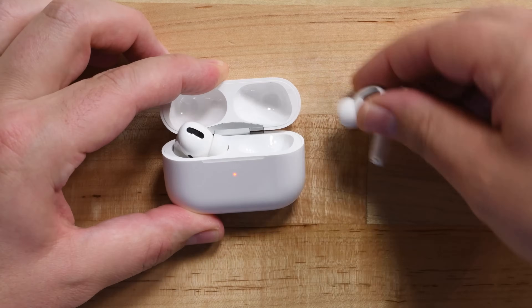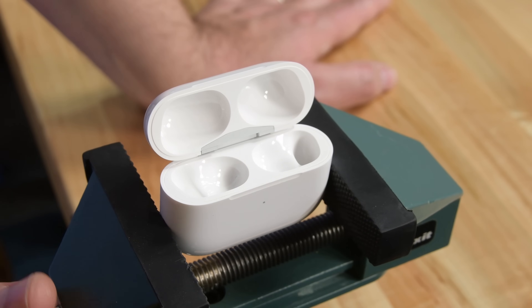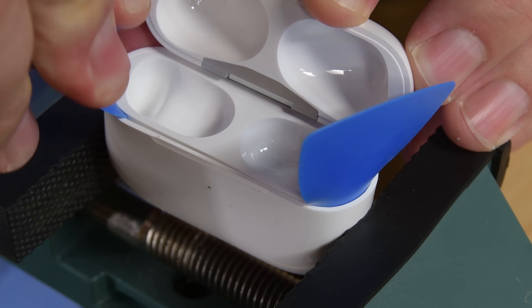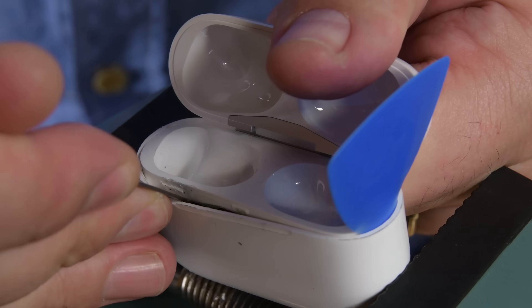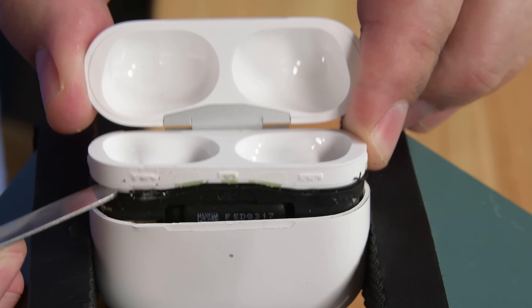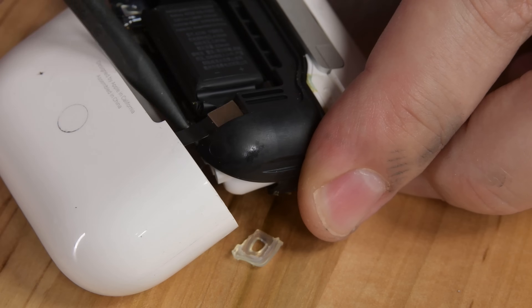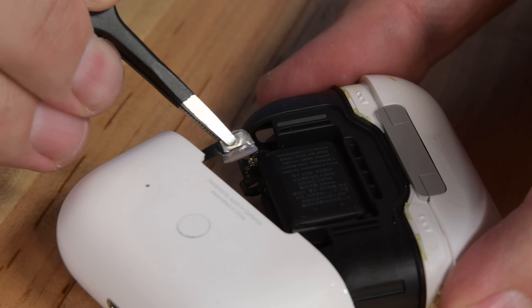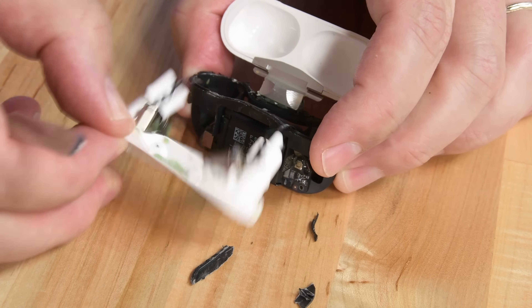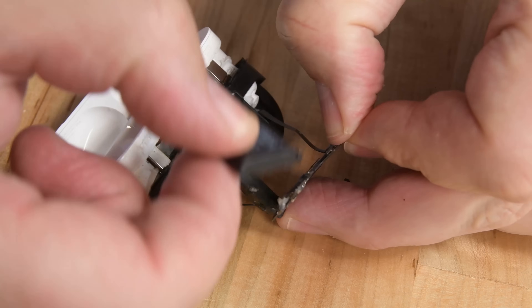First things first, we'll start with the charging case. Using a vise, we warp the case, which cracks the adhesive and gives us a slight gap to get some opening picks in place. This thing is really stuck together, so we move on to prying with our metal spudger, which eventually pops the clips and the contents mostly slide out. We've got a couple of glued down connectors to disconnect before we can fully remove it. Some serious prying eventually separates the inner black case, and then that allows us to pry up on the two batteries and the small board.